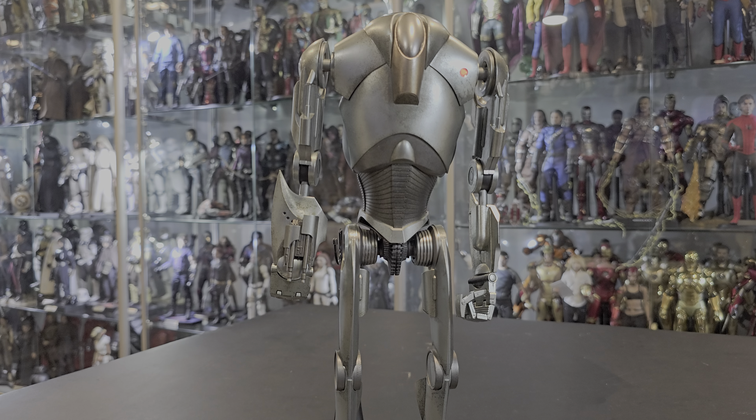So I'll give this figure a 9, just because it's missing the weight. But overall it's perfect — I have no complaints about the figure whatsoever. As always, guys, thank you for watching, and I'll see you in the next one.